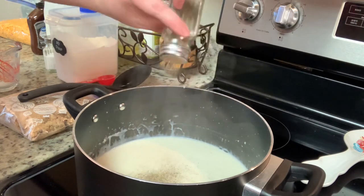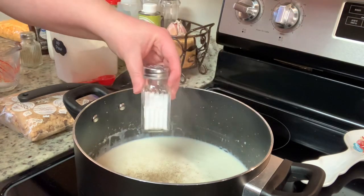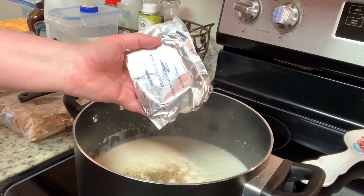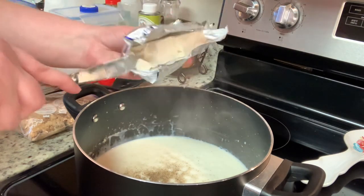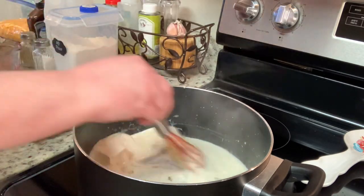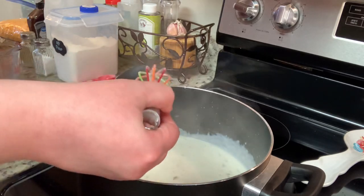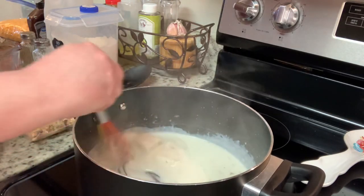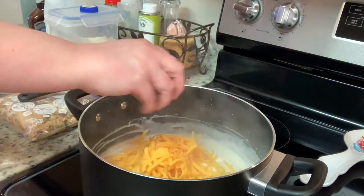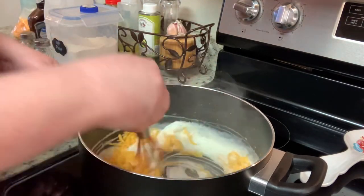Next, I'm going to add in a little bit of salt and pepper. Then I'm going to add in the cream cheese — the cream cheese in this really makes the cheese sauce nice and creamy. I'm going to whisk that together and allow the cream cheese to melt. Now I will add in my shredded cheddar cheese, give that a stir, and allow this to melt as well.